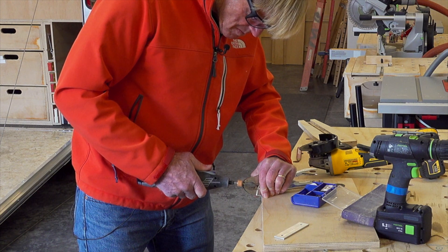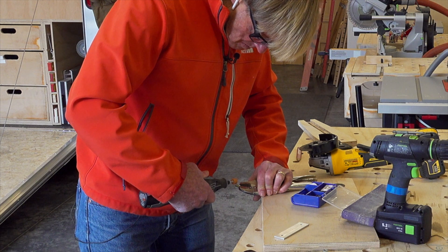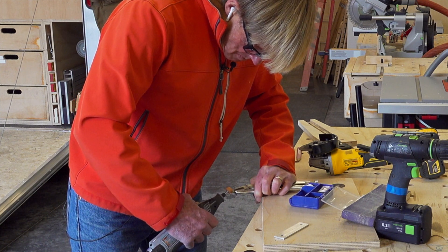I've cut a bolt down really short — it's actually a slot head screw, a quarter-20. I cut it down to the right length and then took the Dremel and put a point on it so that I can mark the center for the circles.